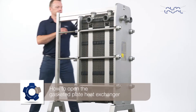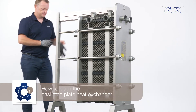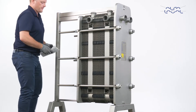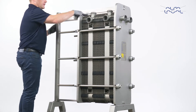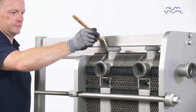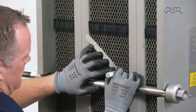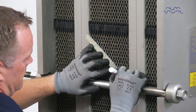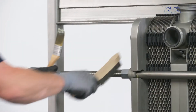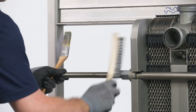How to open the gasketed plate heat exchanger? First, inspect the sliding surface of the carrying bar. Wipe it clean and apply grease. If you intend to remove the plates to change the gaskets, we recommend that you mark each plate pack. Brush the threads of the tightening bolts with a steel wire brush and grease the threads before loosening the bolts.